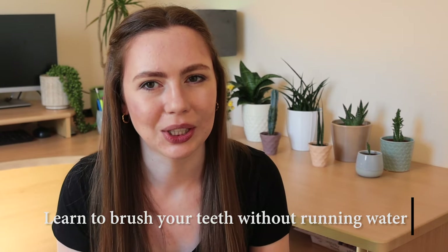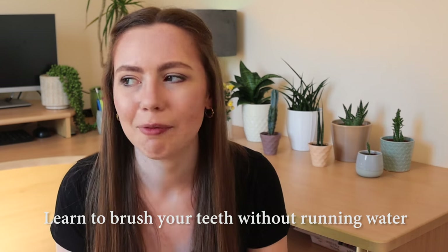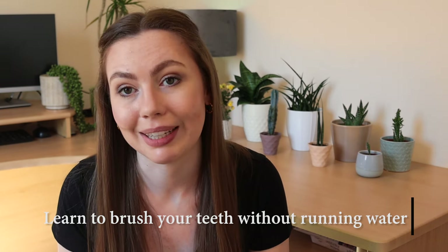The next tip is probably a little bit disgusting if you're not an Invisalign wearer, but it is to learn how to brush your teeth without running water. There have been a few occasions where I need to brush my teeth and I'm not at a sink. Basically what I do is I have a bottle of water and a cup. Being able to brush your teeth anywhere is a skill you will enjoy. The best way I found to clean my trays without being at a sink is to brush the inside of my trays.